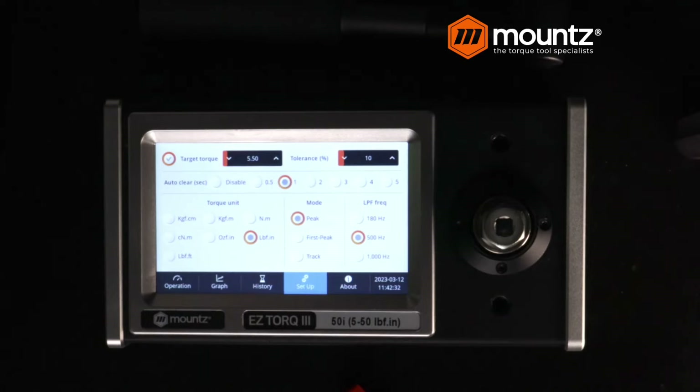Then we have Track mode. Track mode gives us the ability, very much like a scale, to always tell us where the value is as you apply load to the sensor. This is good for calibrating digital-style tools as well as dial-style wrenches and screwdrivers.